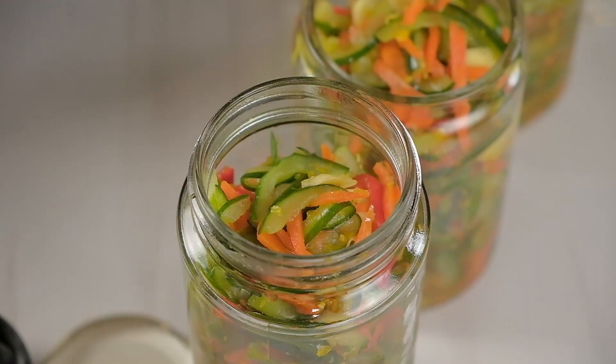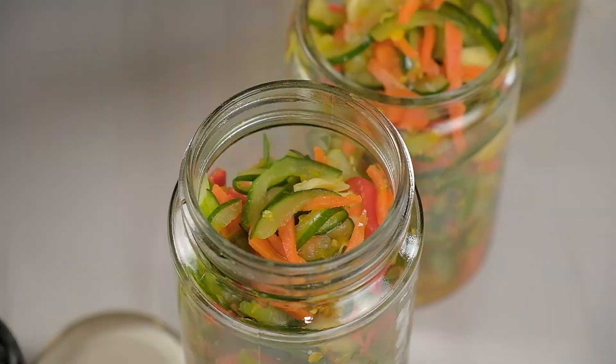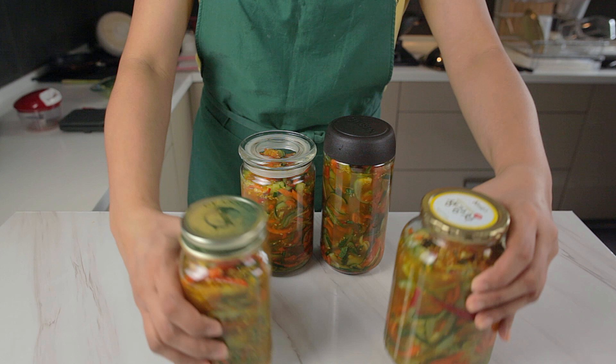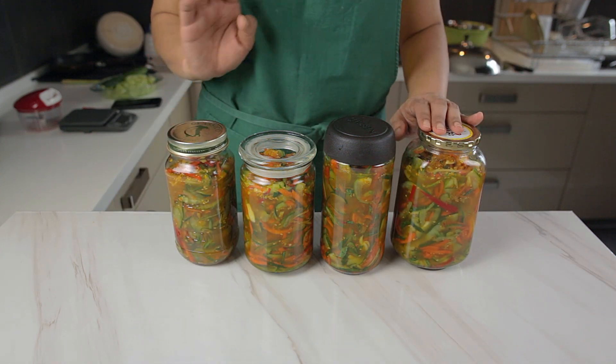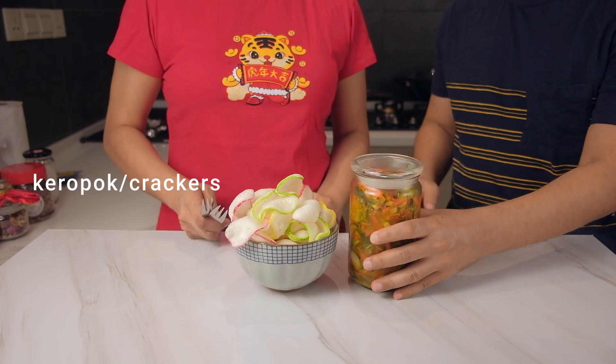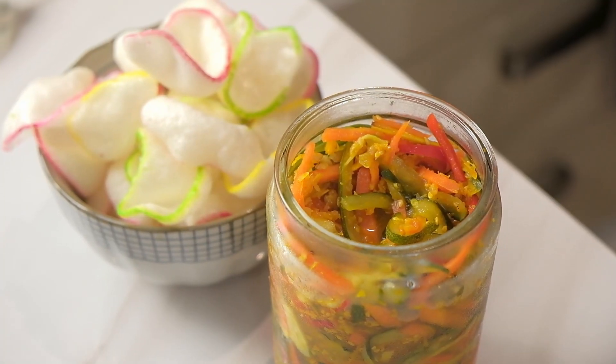And there you have it. This recipe made about four 500ml jars worth of acar. It's best to keep it in the fridge for another 24 hours at least before eating. In Sarawak, it's traditionally eaten with keropok, but we've had it with rice as well and it tastes really good that way too.